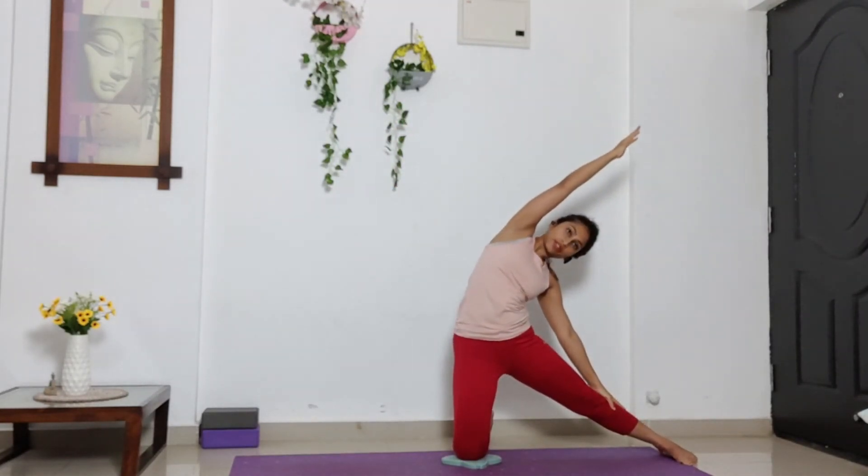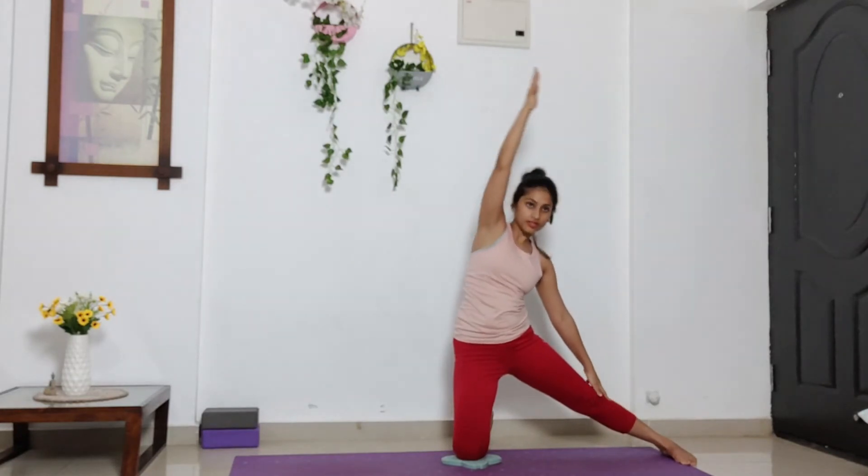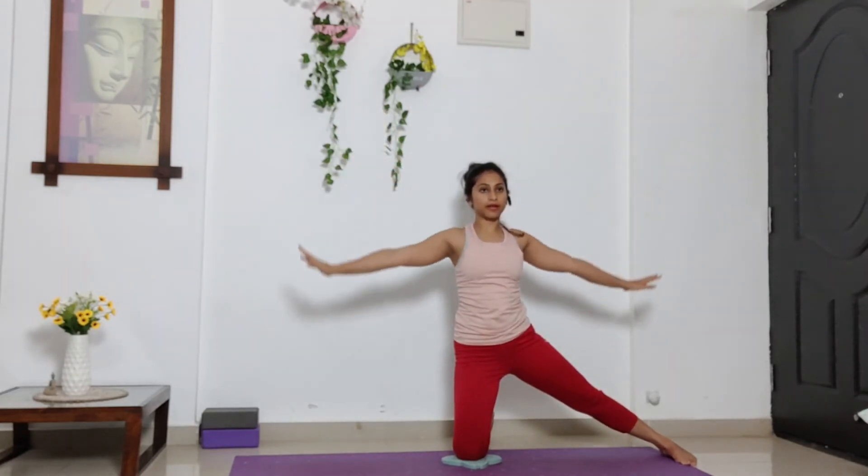Right palm in line with your ear. Try to bend more to your left side. Stay here for five, four, three, two, one. Inhale, come to center. And exhale, come down.